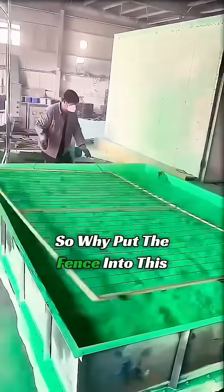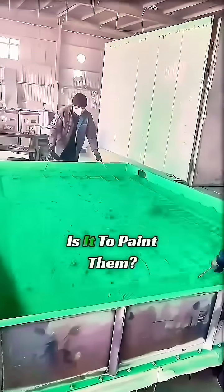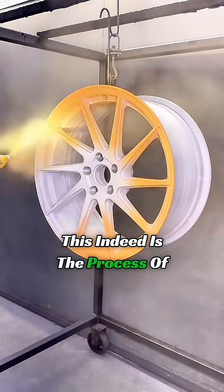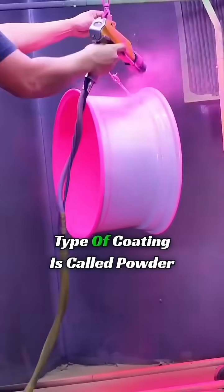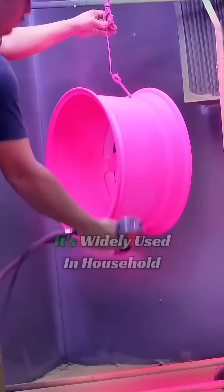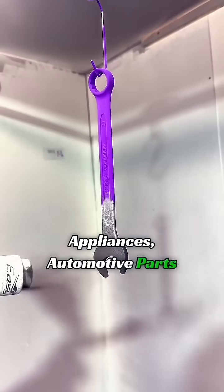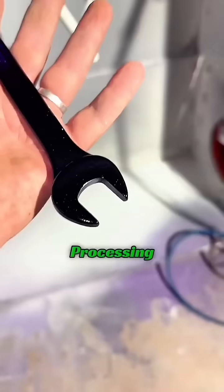So why put the fence into this colored powder? Is it to paint them? You guessed right. This indeed is the process of coating a metal surface, and this type of coating is called powder coating. It's widely used in household appliances, automotive parts, and other metal materials processing.